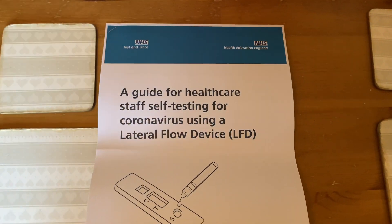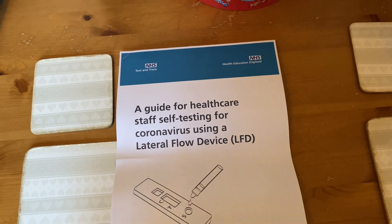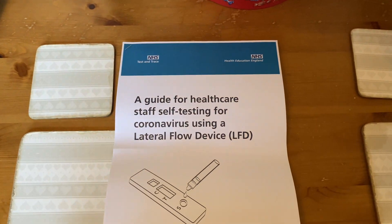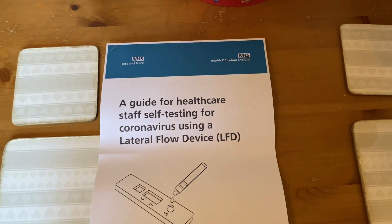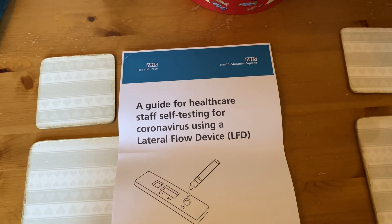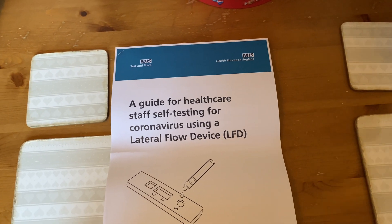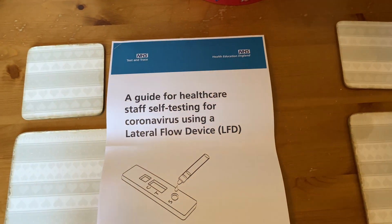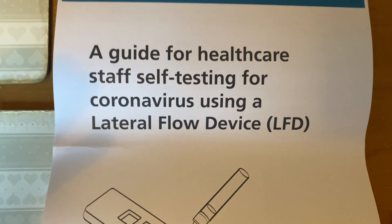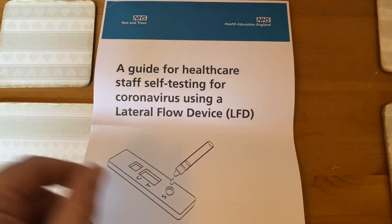If you do a bit of research and go on the government website, that's why that test wasn't working — if you use it on the throat it doesn't work. The people who keep saying 'use your throat' are putting people in danger, because it specifically says don't use it on your throat. The link in the notes takes you to the government website. This is the official guide from the NHS, and I do work for the NHS, so I actually know what I'm talking about.